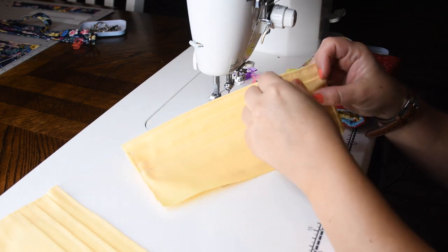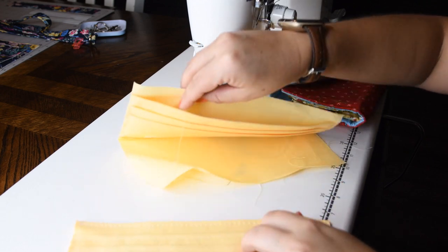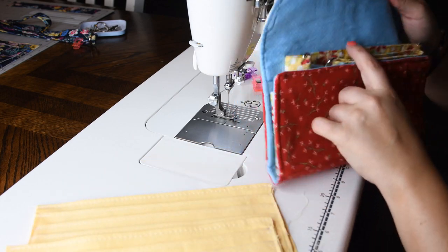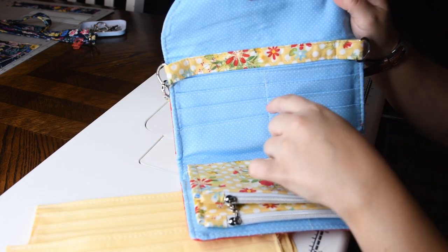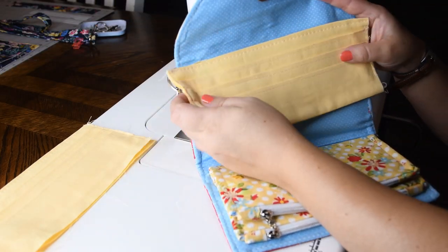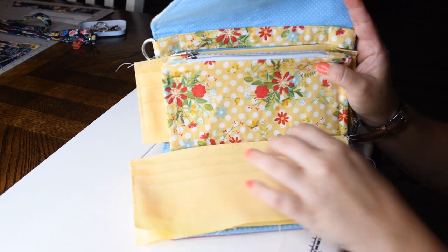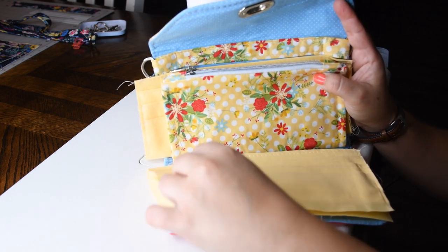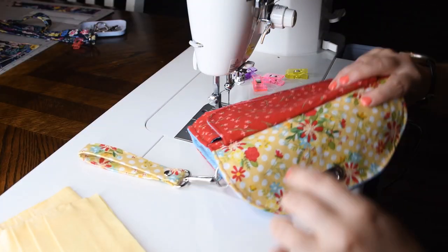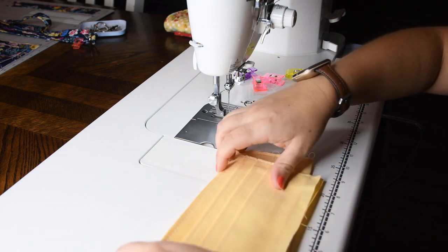I've top stitched the top edge of both card slots after pressing. We have the one with the open bottom and the one that's been closed off. In the wallet, the closed version goes at the top and the one with the open end goes at the bottom. I'll show you how to place them later. So now our card slots are all ready — let's move on to the next step.